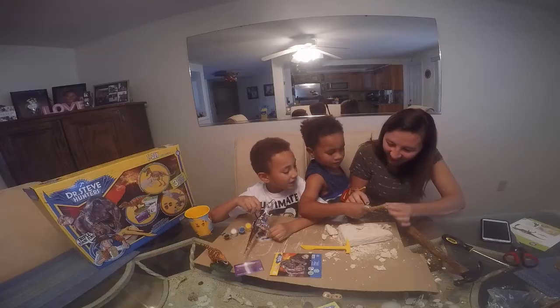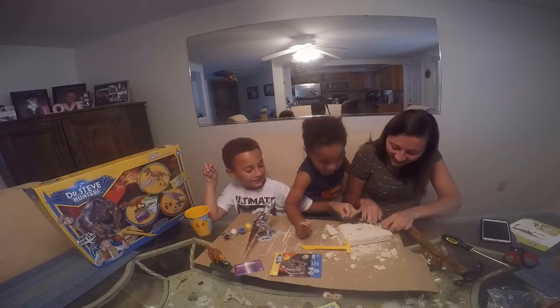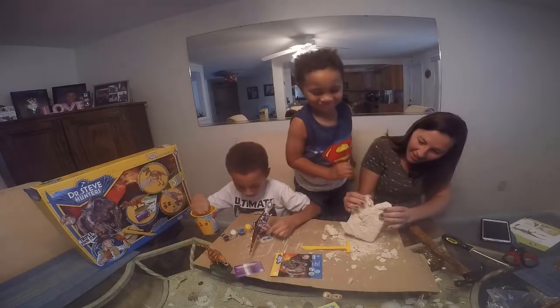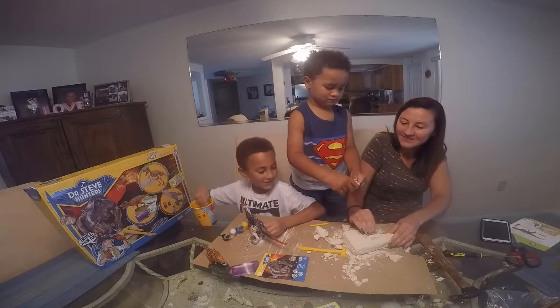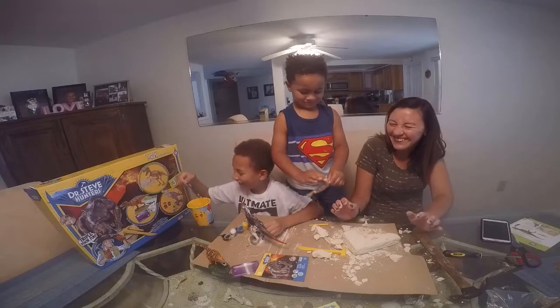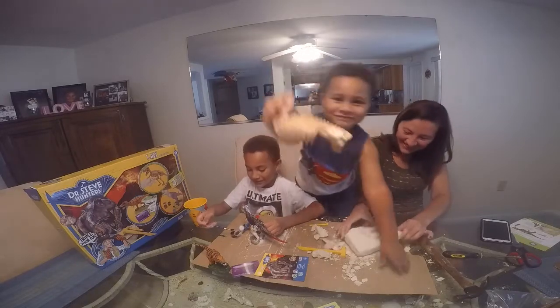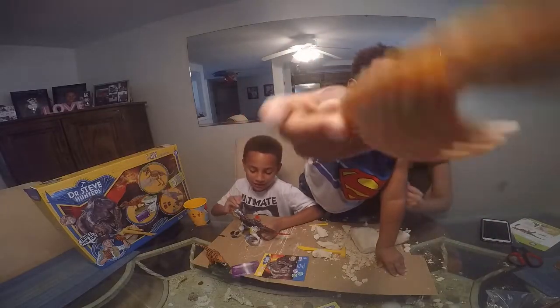You guys are doing good. Look, it actually has like traps. I'm going to move on to some red — I'm just going to get all that out. I can do some black.